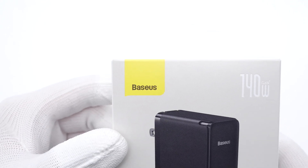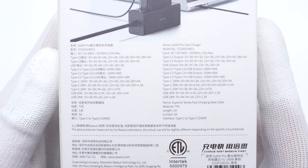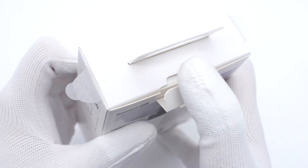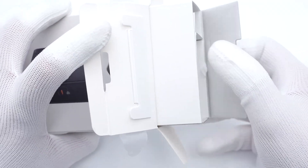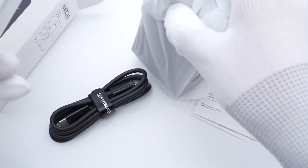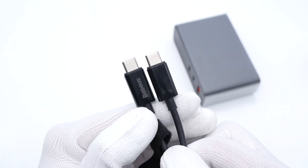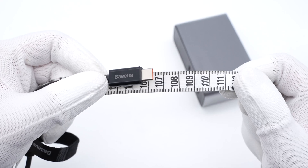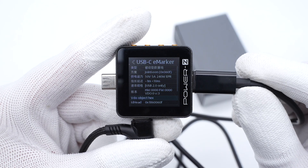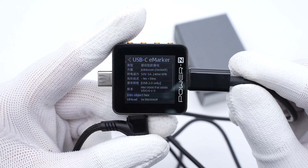The front of the box is printed with the BASIS logo and the product itself. It is called the GAN5 Pro Fast Charger. The specs are printed on the back in different languages. Tear off the sealing strip and take out all the items inside. This is a 240W dual USB-C cable which can fully support the PD3.1 protocol, and the length is about 1.06m. Connecting the cable to the ChargerLab PowerZ KM002C shows it is only used for 20-40W super-fast charging, as the data transmission speed is still USB 2.0.